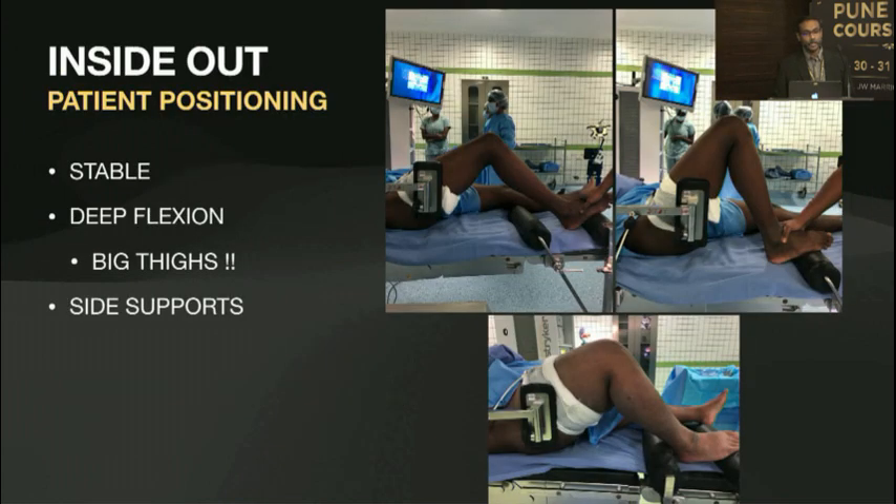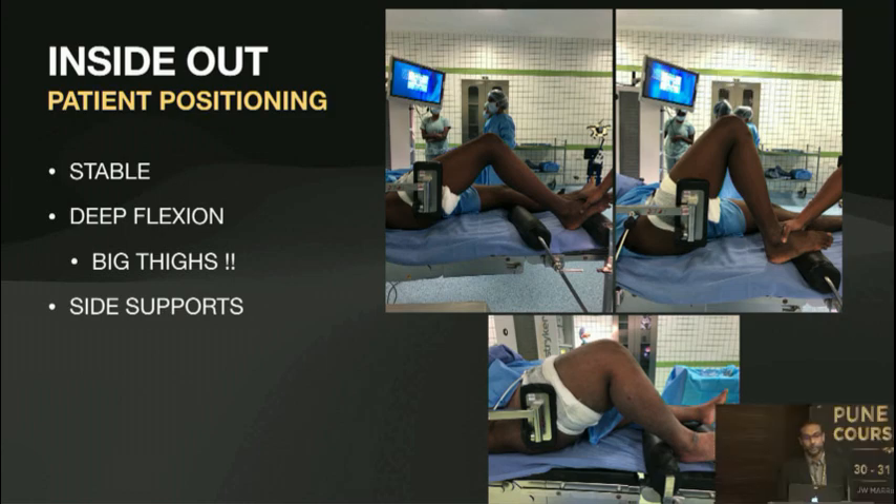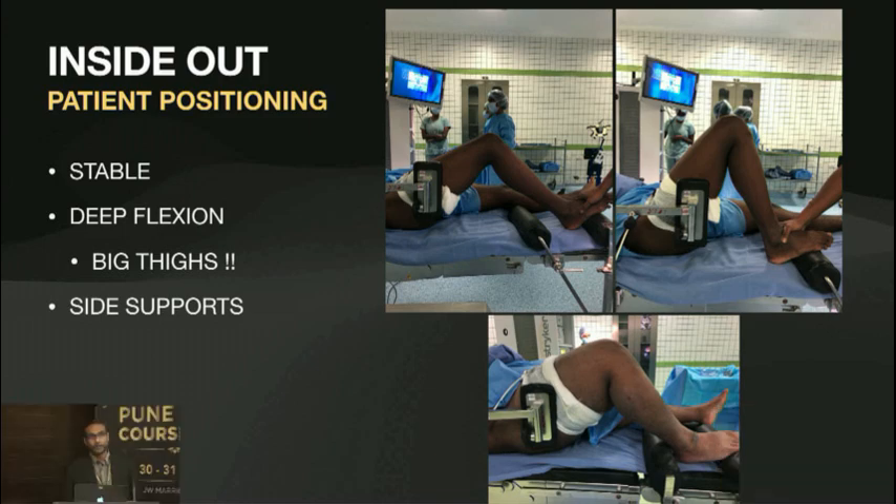The most important aspect of doing the surgery is patient positioning. Preoperative is more important than the intraoperative. You need to make sure that the limb is stable and you're able to get adequate flexion. Please be careful — there are patients who have large musculature and thick adipose tissue. You might think you have put the bolsters in the right place, but if you can't flex properly you will end up with complications.